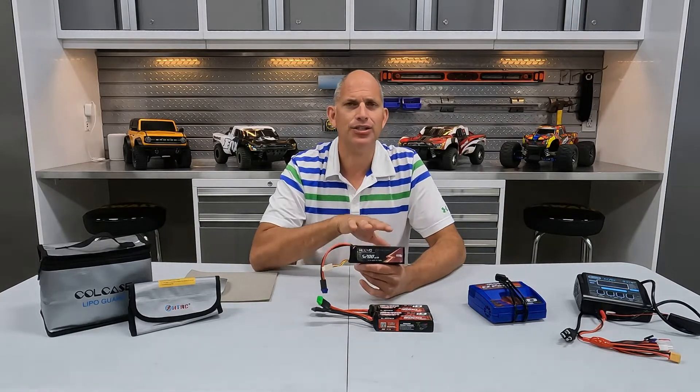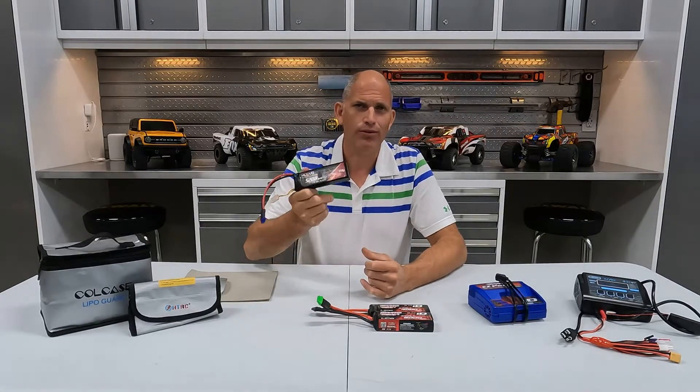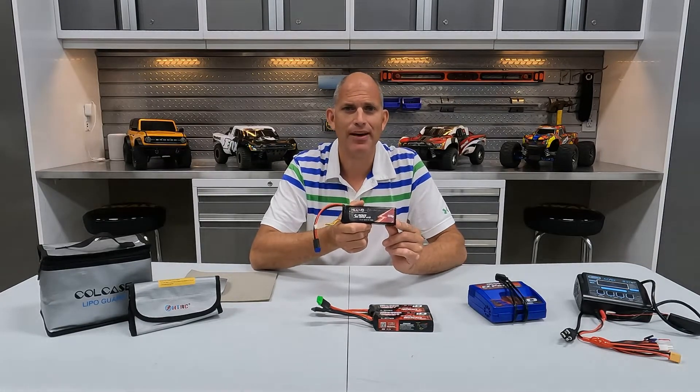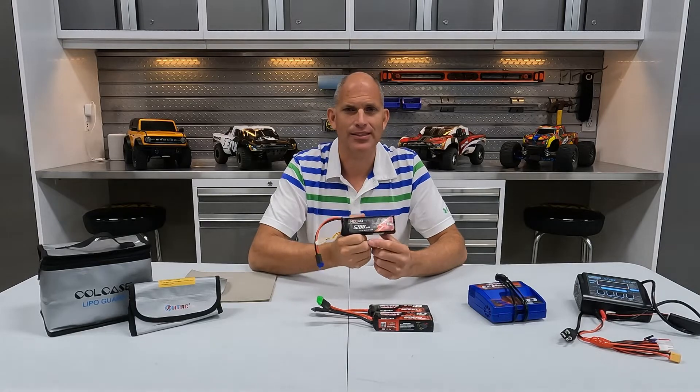Each cell has a nominal voltage of 3.7 volts, so depending on how many cells you have, that determines your battery voltage. A single cell battery is 3.7 volts, a two-cell is 7.4 volts, three-cell is 11.1 volts, four-cell is 14.8 volts, and it continues on — a 6S would be 22.2 volts and 8S 29.6 volts.